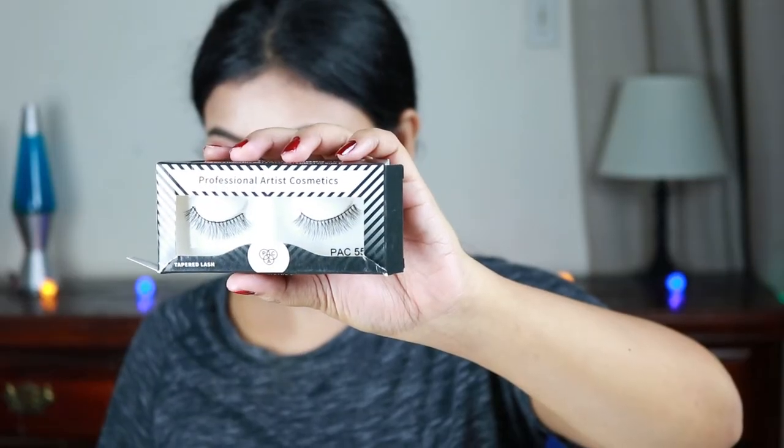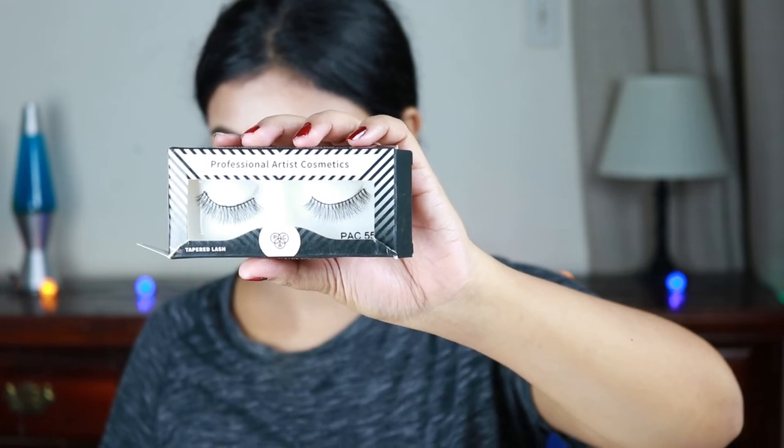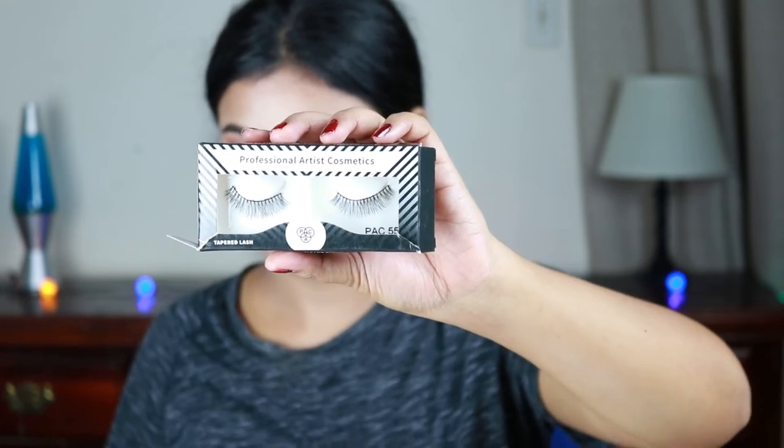I'm setting my face using this e.l.f. Makeup Setting Spray and just slightly bouncing my beauty blender so there's no excess powder. You can finish the look here, but I'm going to go ahead and apply some false eyelashes — these are Ardell eyelashes in number 55. They are very natural looking, and here is the final look!